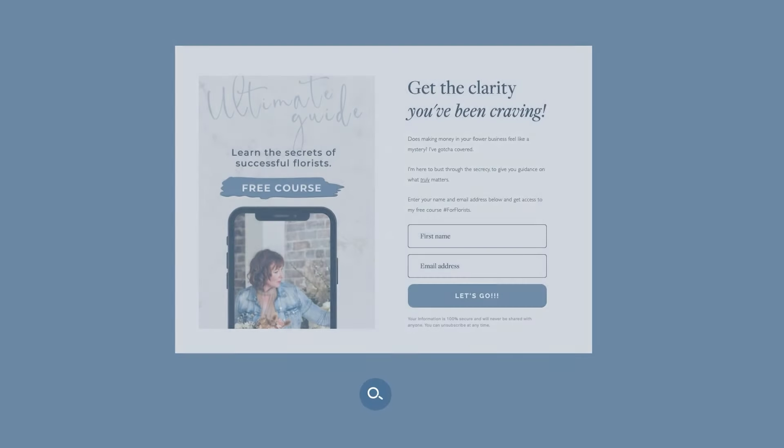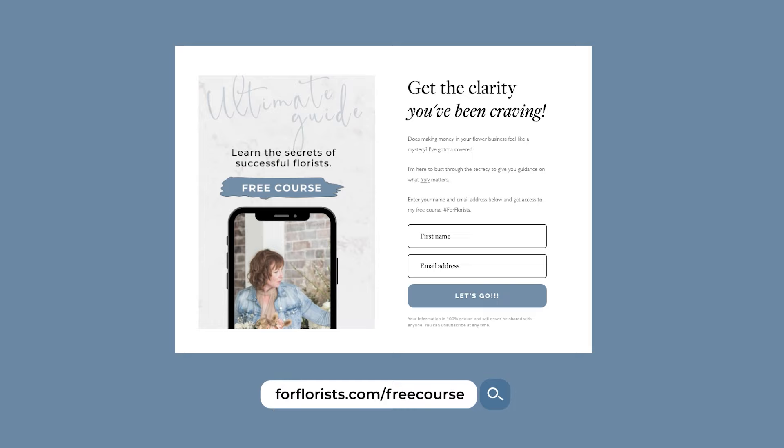As always, don't forget to sign up for my free course, the Ultimate Guide to Building a Thriving Flower Business. It's absolutely free — just visit forflorist.com/free-course, enter your name and email address, and I'll send it your way. As always, my friend, have the most amazing day, and I will talk to you again next week. Bye for now.